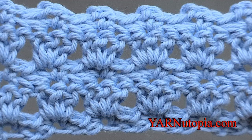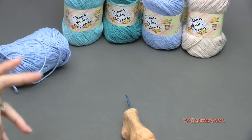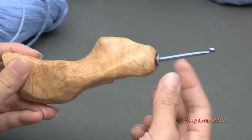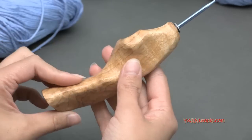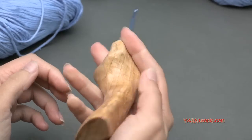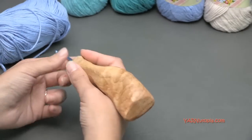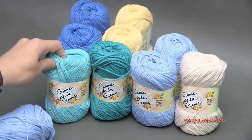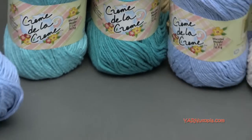Hi everyone, it's Nadia from Yarn Utopia. This is episode 6 of our stitch gallery and glossary. Today we are learning the primrose stitch — it's one of my favorites. I used it in the cape I made for Halloween for Belle's costume. You'll need simple supplies: I have a crochet hook — I'm using an F hook in this tutorial, but you can use any size. I also have Red Heart Creme de la Creme, 100% cotton yarn, but you can use any type of yarn.